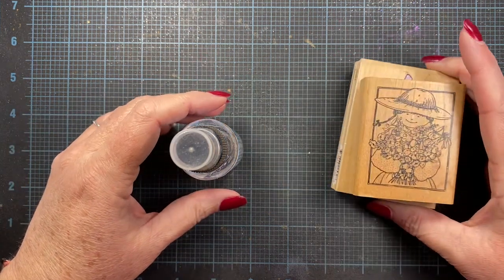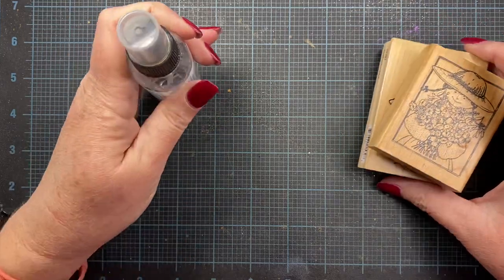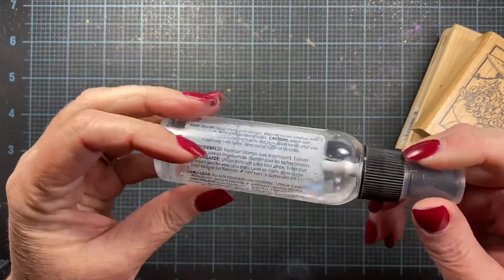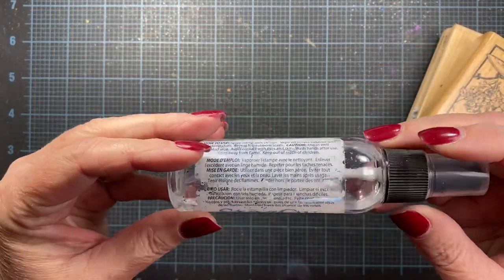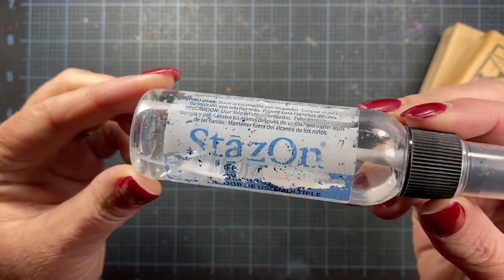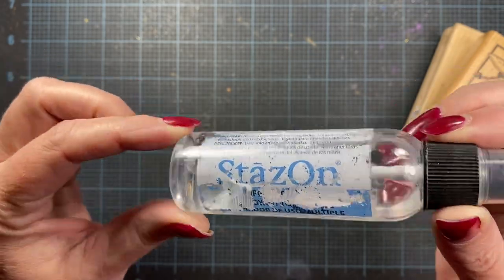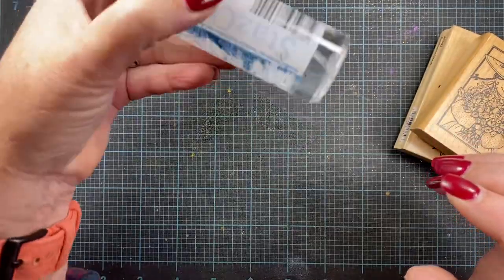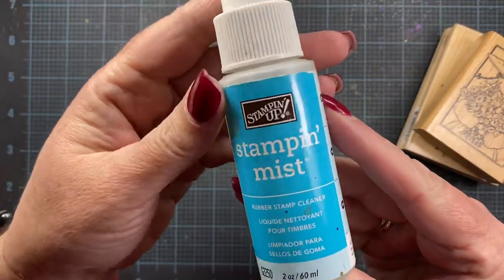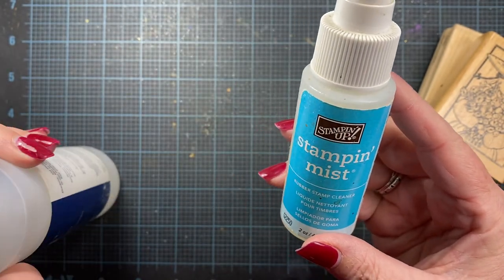She wanted to know about not only my clear stamps, but any vintage stamps that I might purchase as well. If I use a StazOn ink — and I do really like using black StazOn, especially if I'm going to be watercoloring or sometimes I use it a lot for my sentiments — I always clean off the ink with StazOn cleanser. It's a solvent cleanser and it works really, really well. If I do clean my stamps with the solvent cleanser, I always follow it up with a second cleaning of the Stampin' Up Stampin' Mist. That kind of just cleans and then conditions the stamp as well.